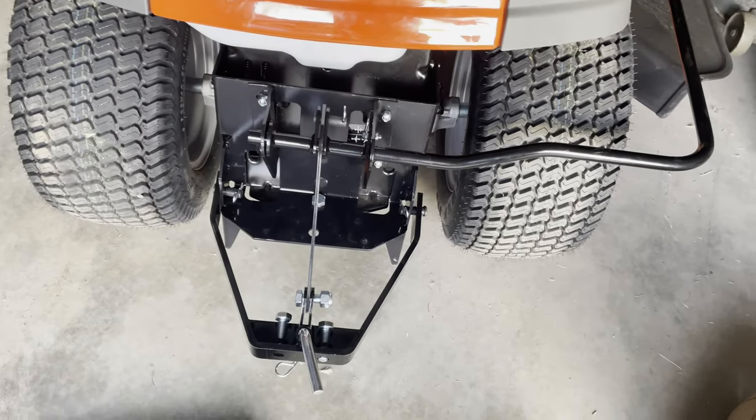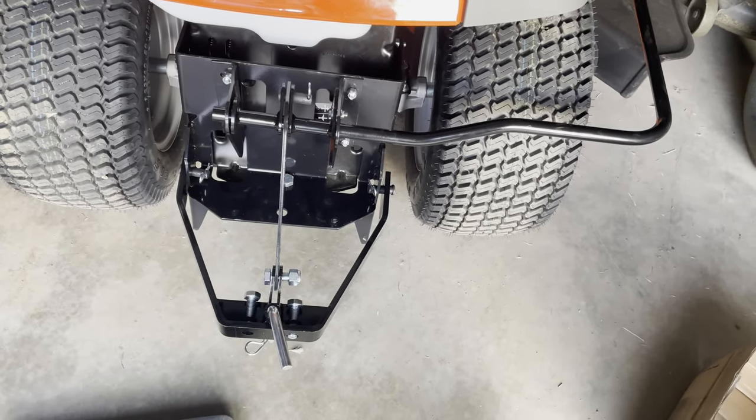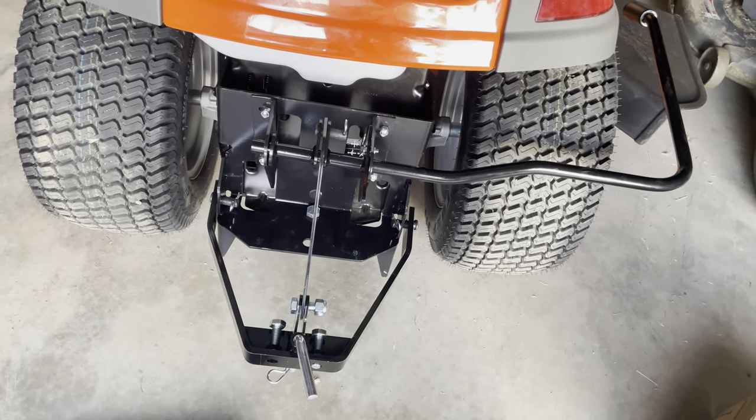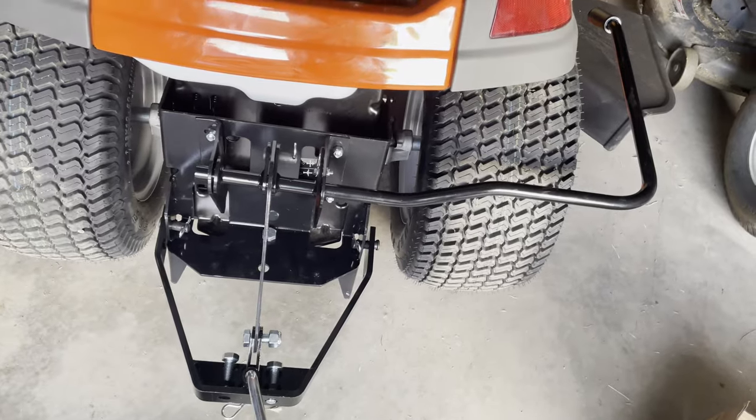Hopefully somebody finds this video helpful in installing a sleeve hitch on their Husqvarna. I'll put a link to this one in the description. Thank you for watching, and hope you have an amazing day.